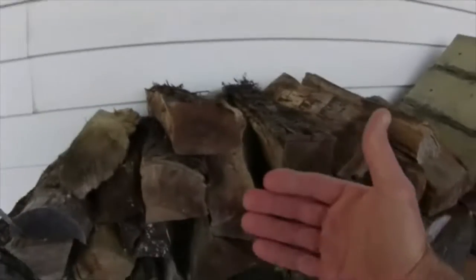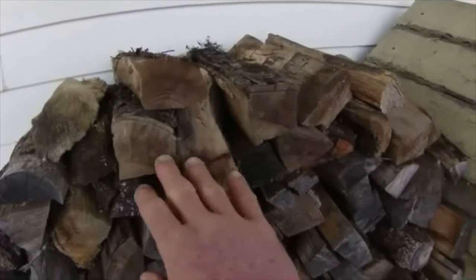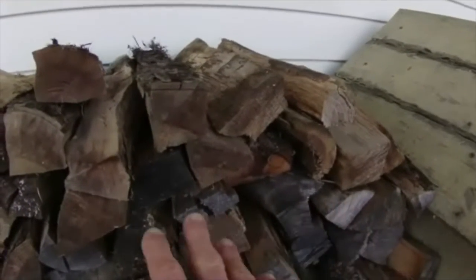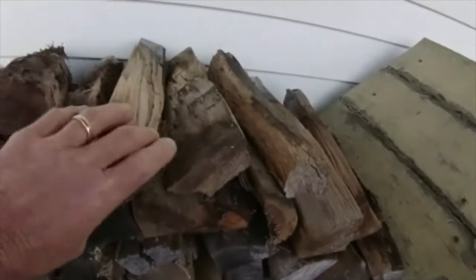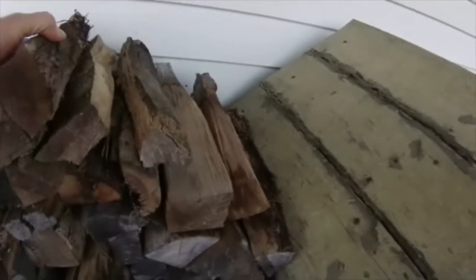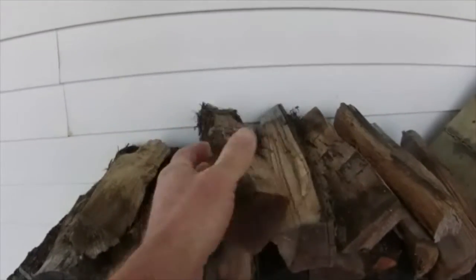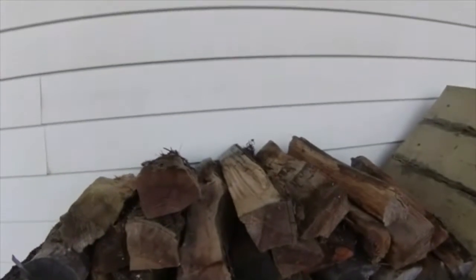I'll put my hand in here as a reference. You can see that this wood is really pretty small in size compared to what you're used to seeing. In many cases, you're probably used to seeing something about that size being considered a piece of wood you would put in the stove, and then guys are going to put three or four of those in a wood stove. Bad plan — it's not going to burn efficiently. You're going to choke your stove and build up more creosote.